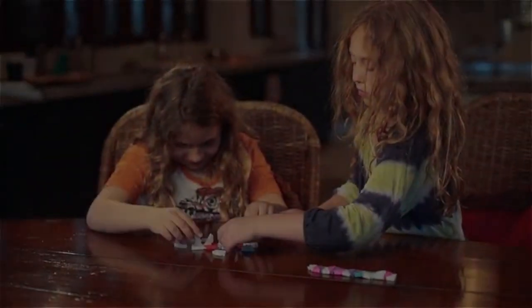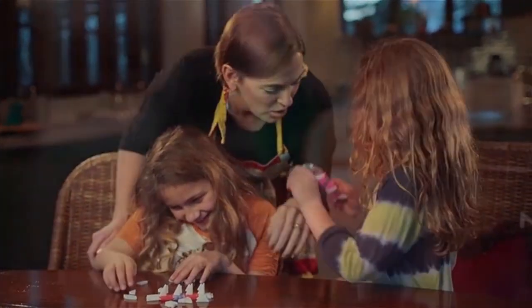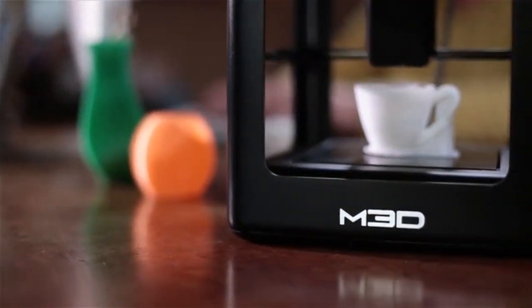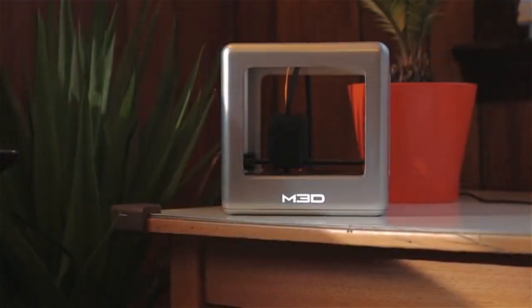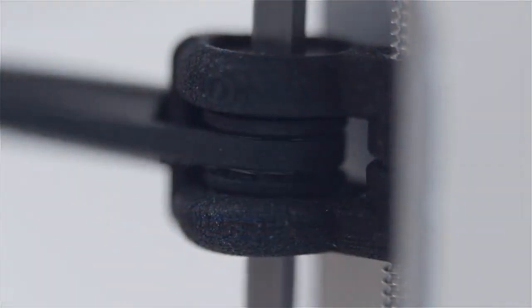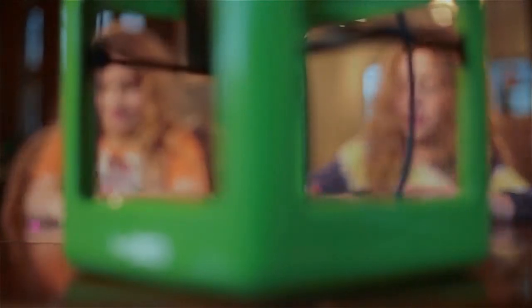We want a printer in every single house, but in order to get there, we're going to need the Kickstarter funds to make the molds. A lot of people are going to get a printer as their reward, but what they're really doing is helping us get started and creating a new brand with us. We need a 3D printer like the Micro — something that's ultra-affordable — to get lots of printers out there so people can nurture the technology and figure out where it's going to go.